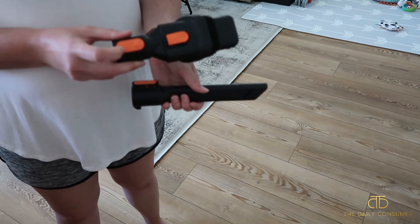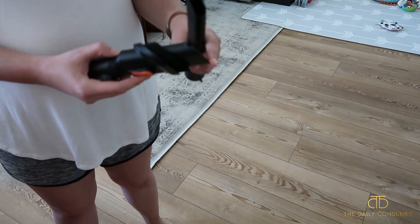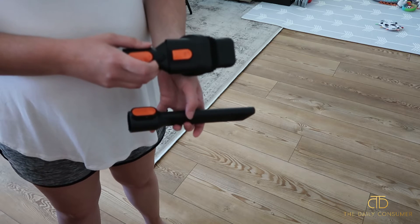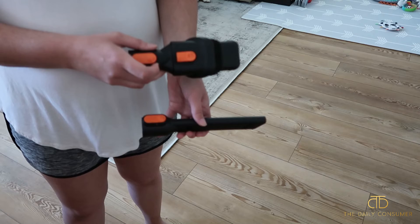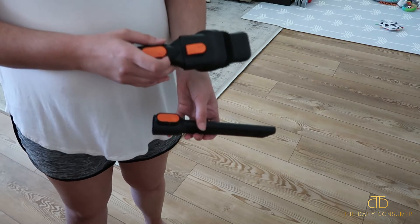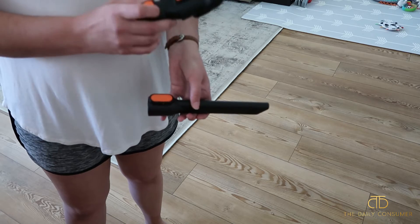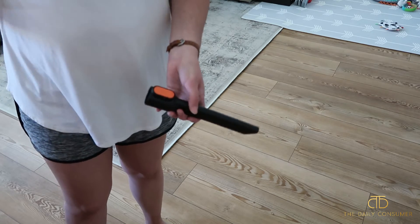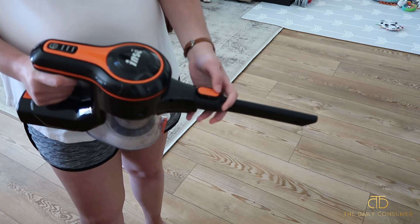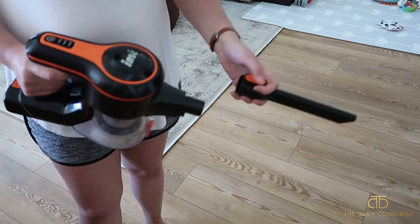You have the two-in-one brush that's easily converted from a brush to get smaller fibers to a larger crevice tool. Both are easy to connect directly onto the vacuum and use as a small handheld vacuum. You could also connect these to the end of the metal tubing instead of the regular cleaner head to extend your reach for higher or harder-to-reach spots — that versatility is super nice. You just pop the crevice tool on, hear that click, and press the button to remove it.